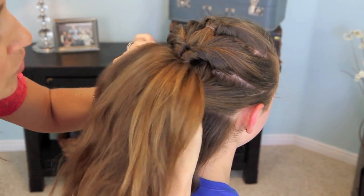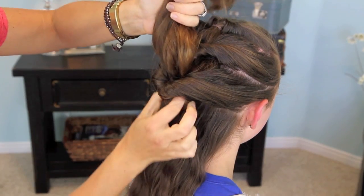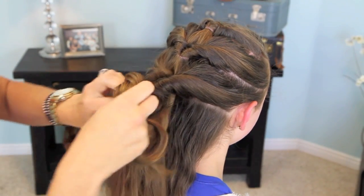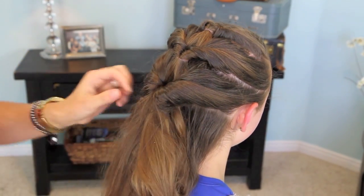This is an easy hairdo to do on yourself as well. In fact, the first day I did this hair, I did it on myself to begin with, and she liked it so much she asked me to do it on hers. Then she wore it to school, I believe it was, and got a ton of compliments on it, which was kind of fun.